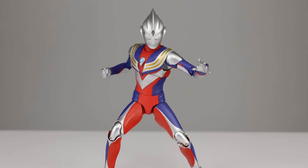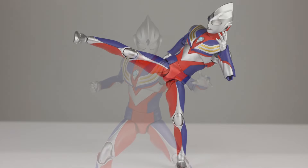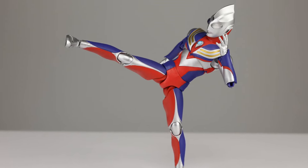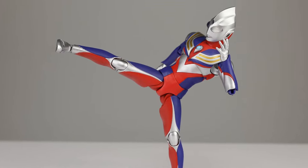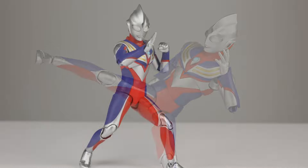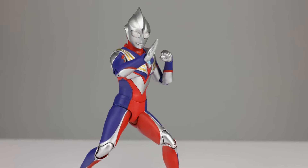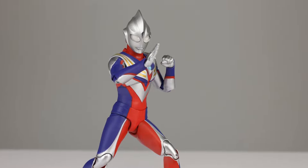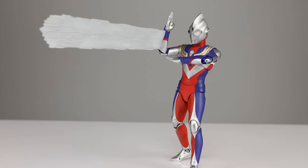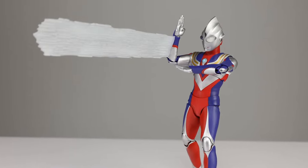Let me know what you guys think in the comments below. If you own this figure, let me know which version you have — whether your torso is extra soft and flexible or stiffer like mine. Or if you have the first one, let me know what QC issues you ran into, because apparently it was riddled with them. Thanks for watching! If you enjoyed the video please give it a thumbs up, subscribe for new videos just about every single day, and in the meantime keep collecting.